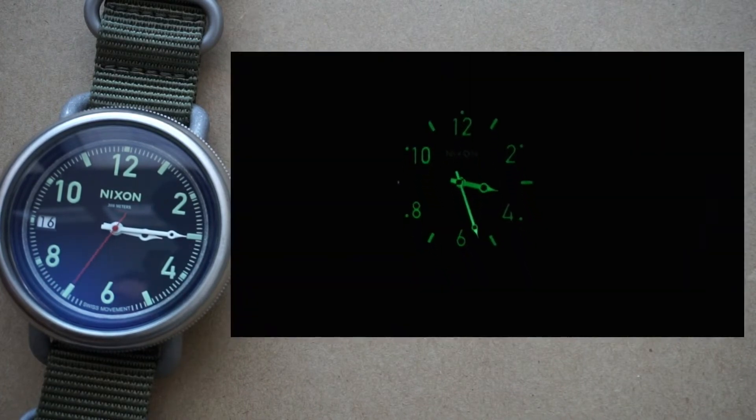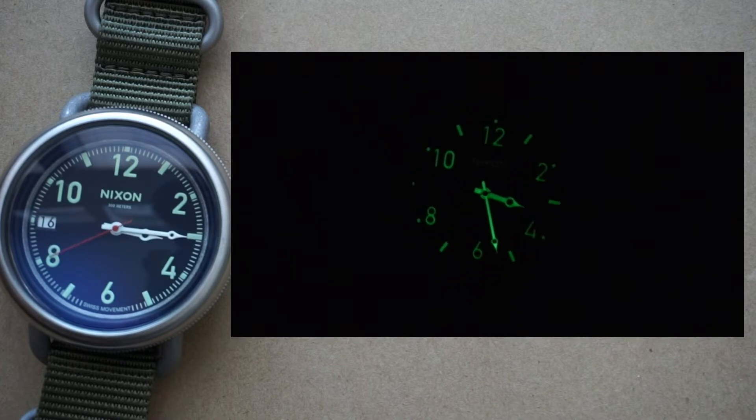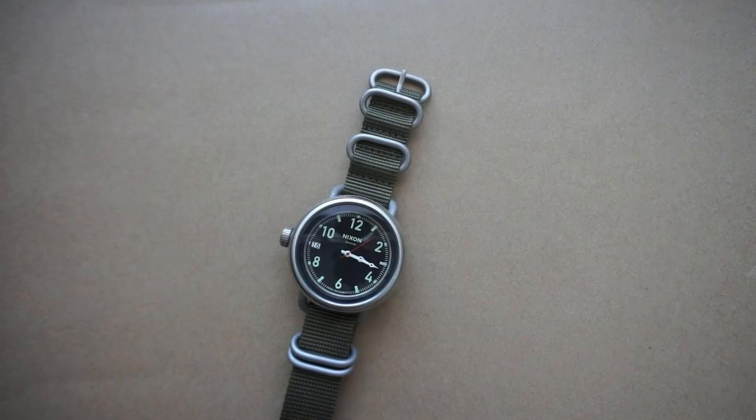Now let's check out that loom. What you're seeing on screen is right after I blasted the dial with a very large and powerful flashlight, so it's not really what you'll see in real life — I just wanted to show where the loom is applied. Even if you did blast it with light, it's going to last about 15 to 30 minutes, so it's not a watch designed to be used in the dark at all. That's a shame considering it's called the October, and any watch associated with a submarine should really be very useful in the dark.